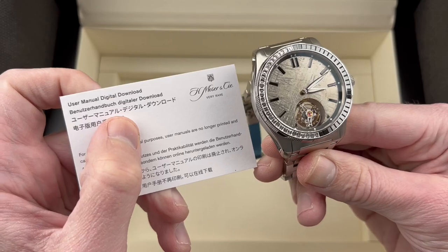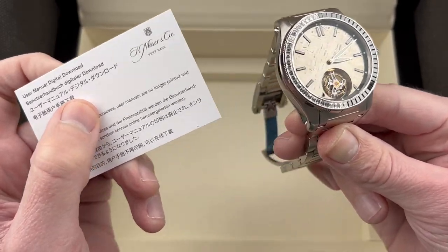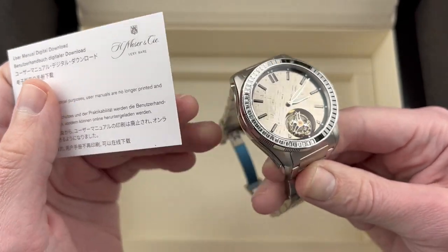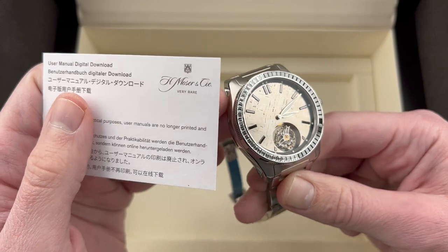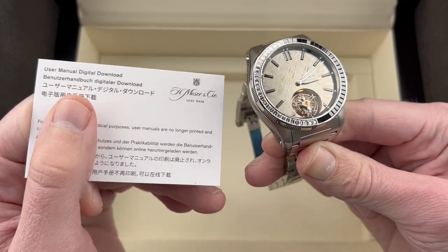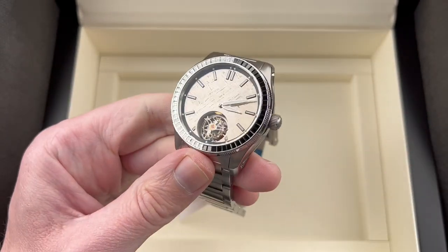Thank you so much to our client who envisioned a piece unique, and Moser just had the right thing for him — it's a perfect match of man and machine. Reach out to the team at thewatchbox.com if you are interested in Moser watches through our Govberg sister brand; I can refer you to all the right folks. Time out, Tim out, and thanks for logging on.